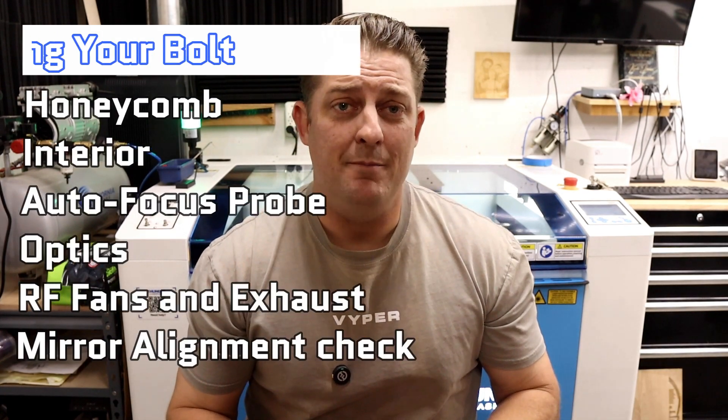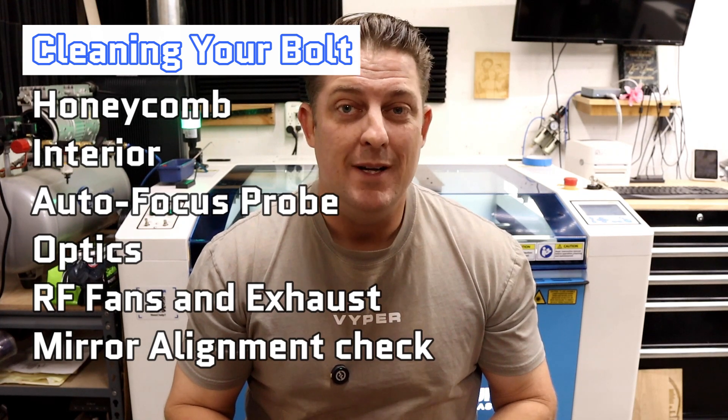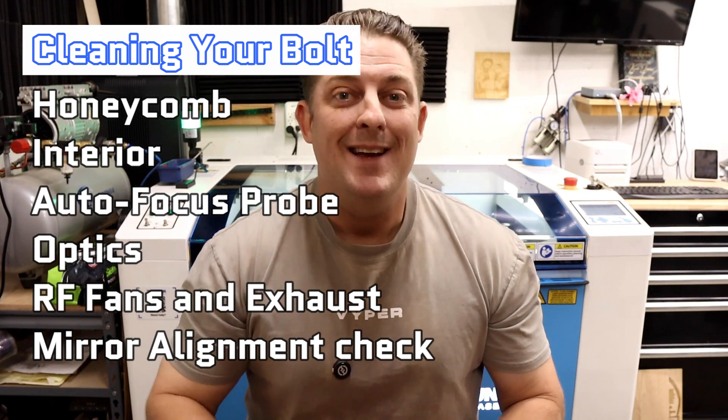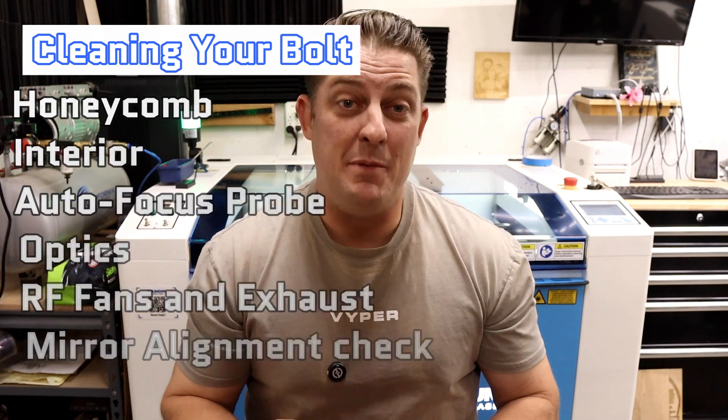We'll be covering: deep cleaning the honeycomb bed, interior cleaning, cleaning the autofocus probe, cleaning the optics, cleaning the RF tube fans and exhaust, and checking mirror alignment. Let's get started.